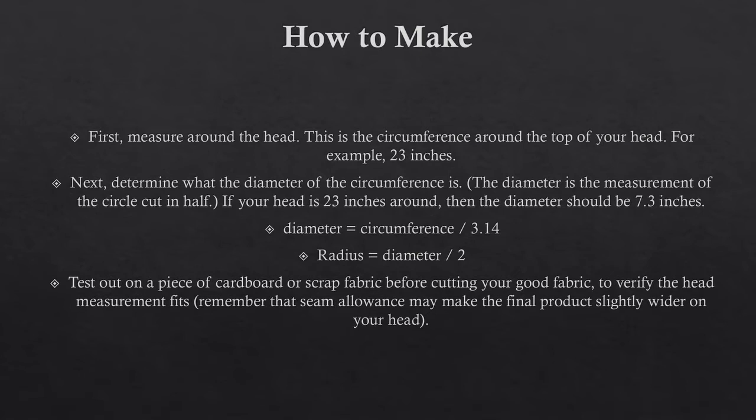You also will want to make a note of what your radius is, and the radius is the diameter divided by 2. I suggest taking out a piece of cardboard or scrap fabric, preferably scrap fabric since it will be more pliable than cardboard, but you want to use something to test out your measurements before you cut your good fabric.